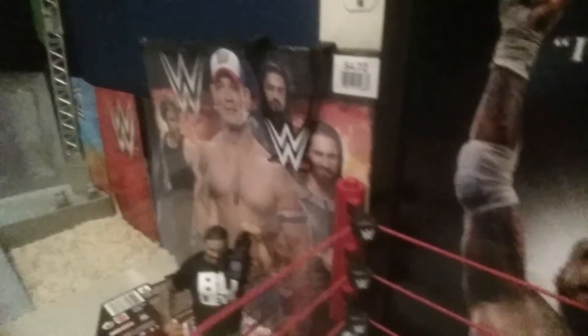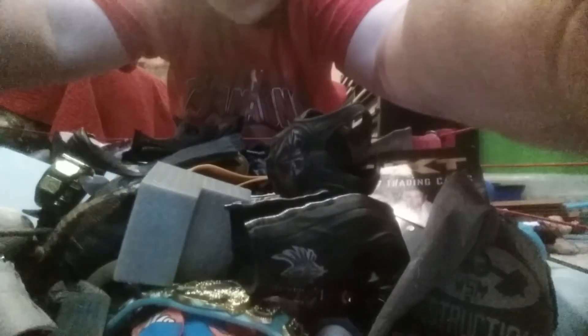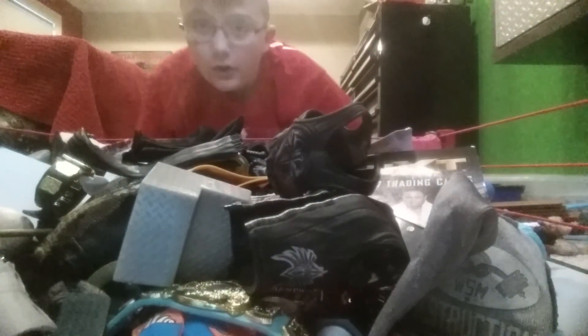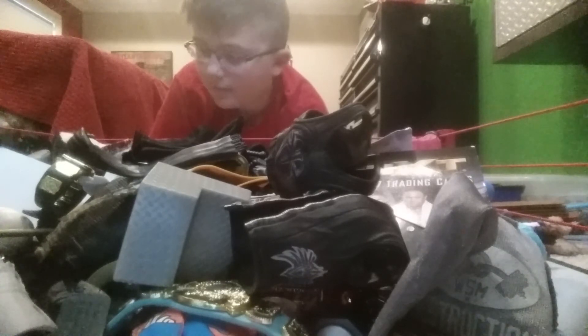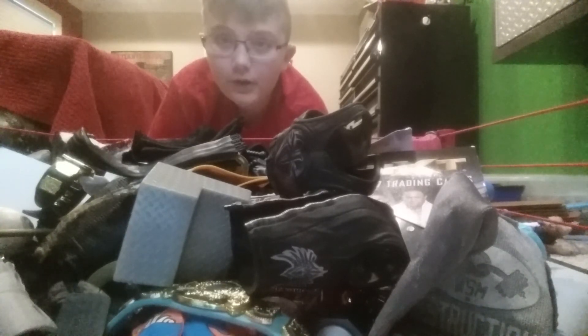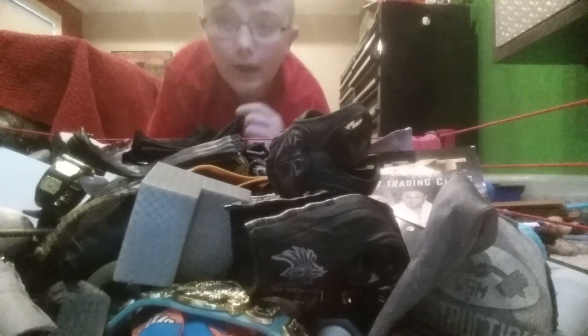And these are the camera people — camera there, camera there — everything on the entrance stage. So yeah guys, that is my WWE action figure accessories collection. If you enjoyed this video, don't forget to give it a like, comment, share, and subscribe for more. I'll see you in tomorrow's video — Anton Wallace, out.